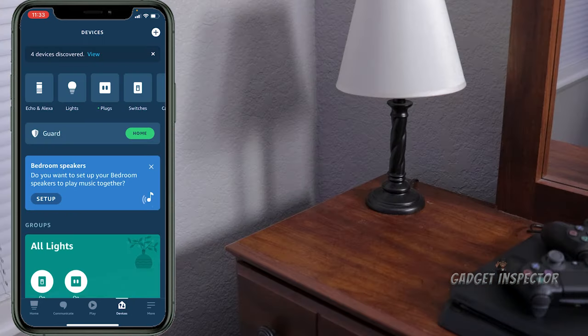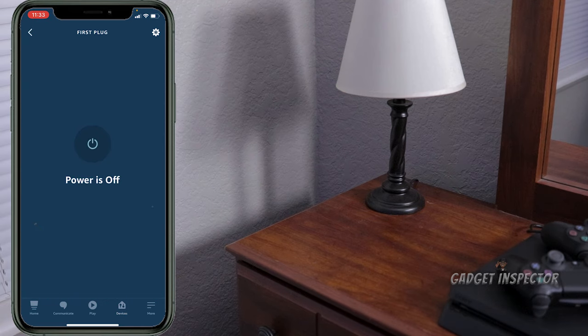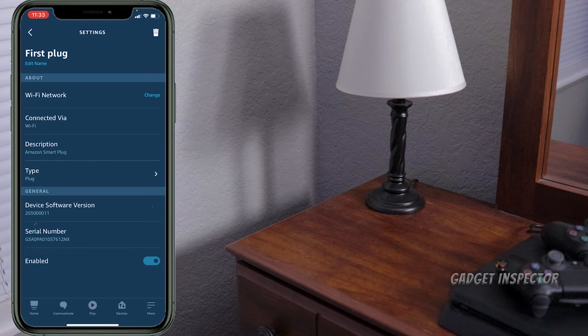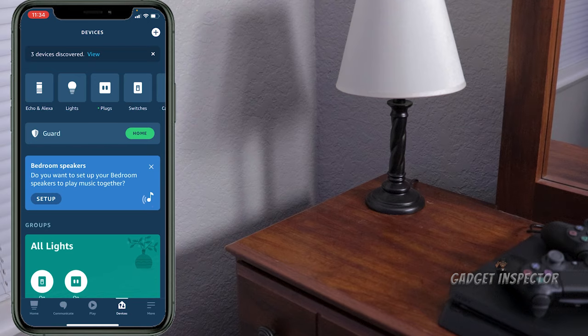That is easy — I have to admit that is easy. I'm going to go ahead and add that to my bedroom group. I'll go to Bedroom, add it manually by hitting Edit, find that plug — there's 'First Plug' right there — and hit Save. The first thing I want to do though is rename it. 'First Plug' is not what I want to call this thing. I'm going to rename it 'Dresser Lamp.'